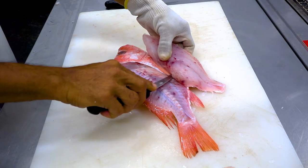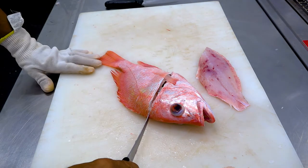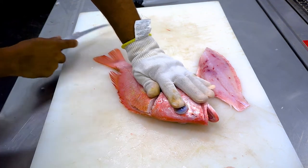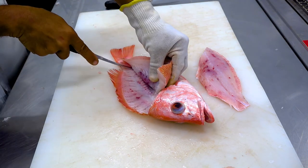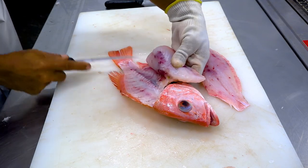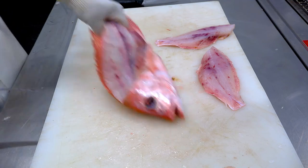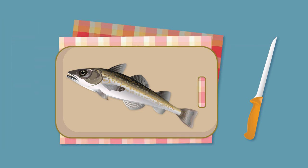Remove the fillet and repeat the steps on the other side. Notice how the fish was cut with control and care and no one was standing close by — there is always the possibility of an accident or the blade sticking or slipping. Also be careful and keep clear of others when sharpening blades. An extra tip is to put a damp cloth under your cutting board to prevent it from sliding.